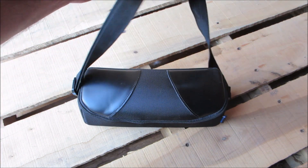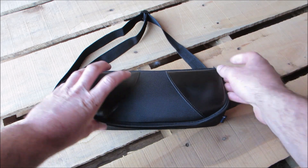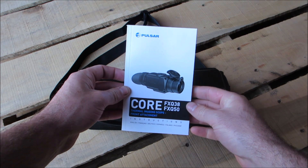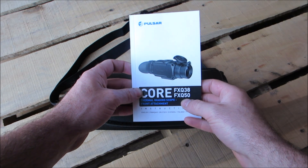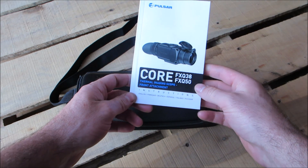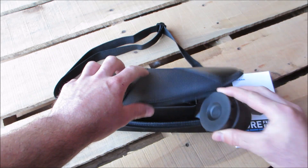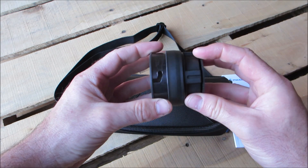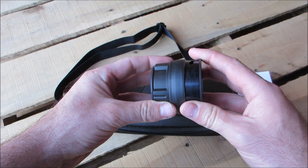This is what it comes in — a nice little carry pouch with a few things inside. First thing is an instruction manual in several different languages. I wanted to point out this is the CORE FXQ-38; they also have an FXQ-50. The numbers refer to the size of the lens. This is a thermal imaging scope front attachment. I also have an adapter to swap out the ocular lens to mount to different bushings that attach to your day scope on the front of it. We'll go into that in detail in a little bit.